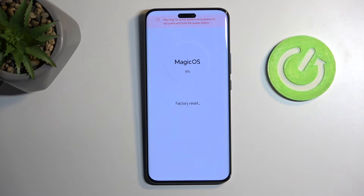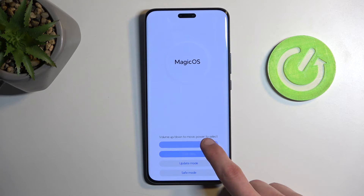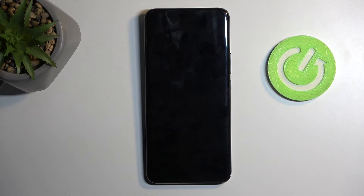This process only takes a couple of seconds and once it gets to about 20% it will automatically be finished. From here select 'Back' and 'Restart,' and this will then reboot the device and continue the resetting process in the background.